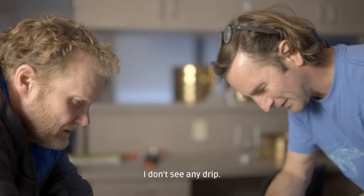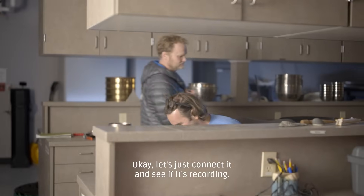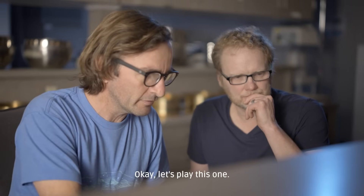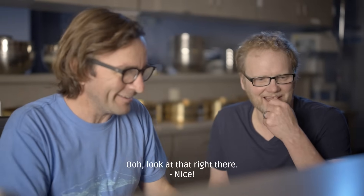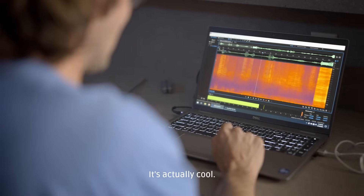So far it's looking good. I don't see any drip. There we go — look at that. Perfect. Let's just connect it and see if it's recording. Let's play this one — look at that right there. Nice, right away. Yeah, look at all these whistles there. That's pretty cool. You can hear all the points in the background.